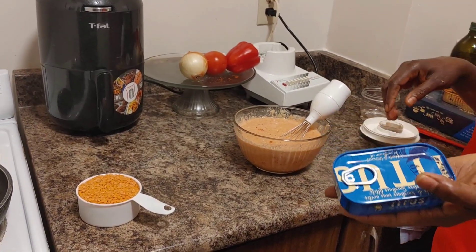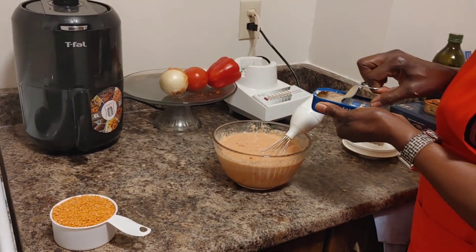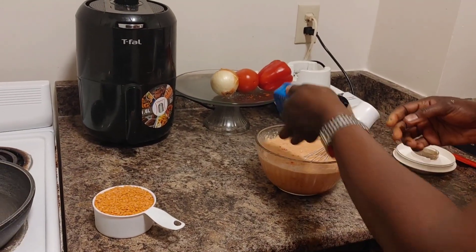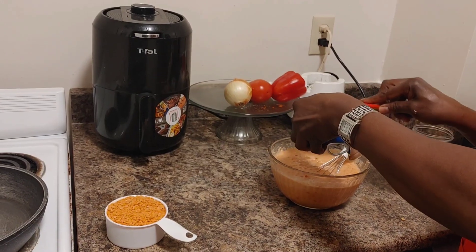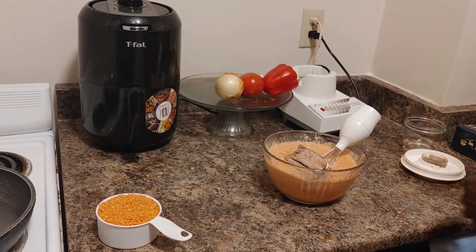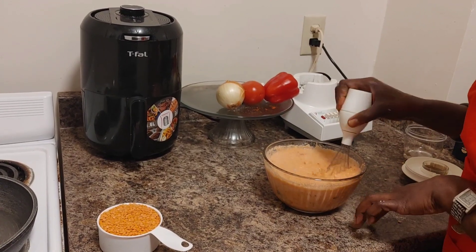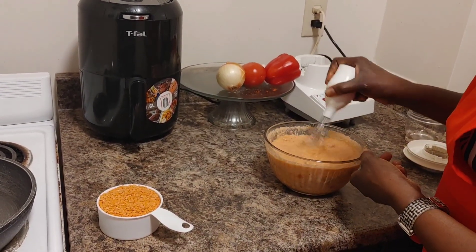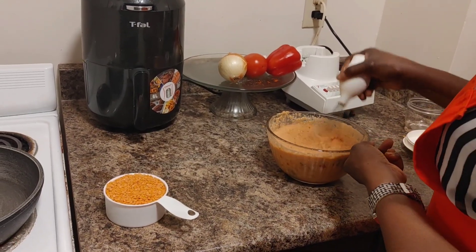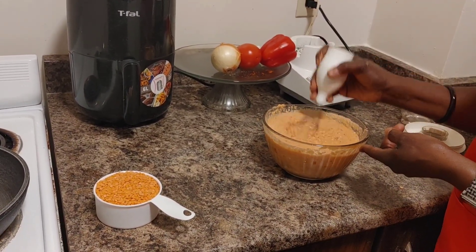As I said, Titus is optional — you can do without it if you are vegetarian. If you are not, you can add Titus. Make sure everything is one mix. From Titus, you also get your Omega 3.